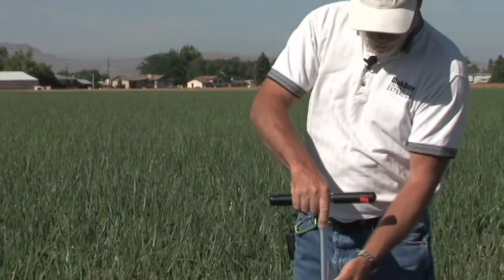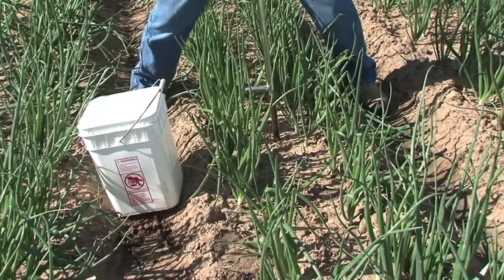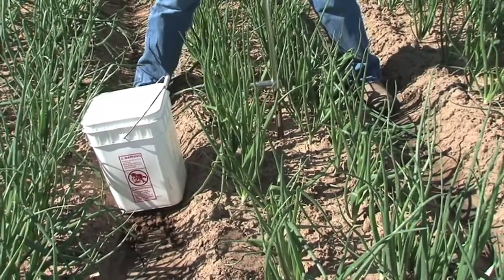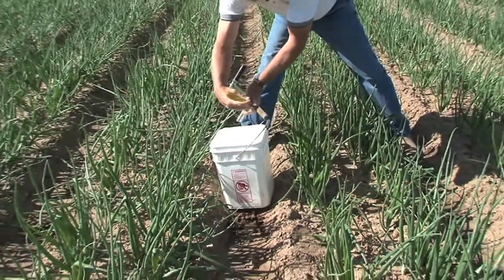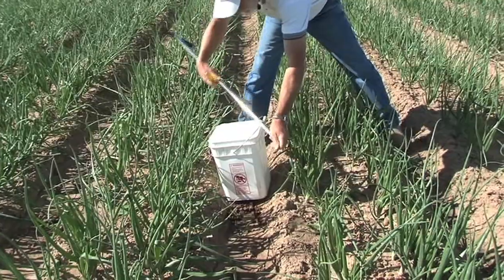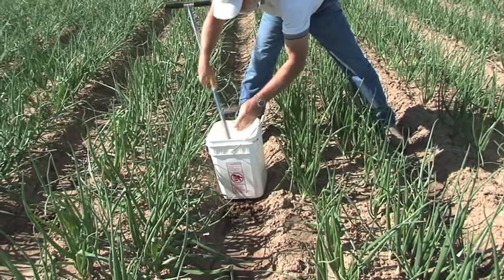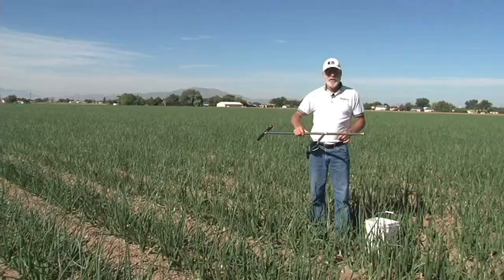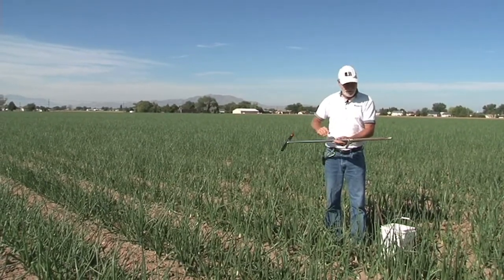You would take your coring sample probe through the middle of the onion bed and push it down to take the top 12 inches of soil. You would extract that and place it in the plastic bucket, then as you move through the field use that sample to give you a good representation across the field.